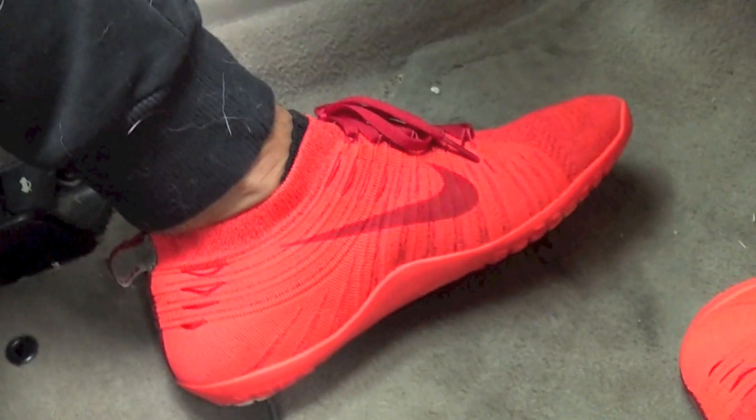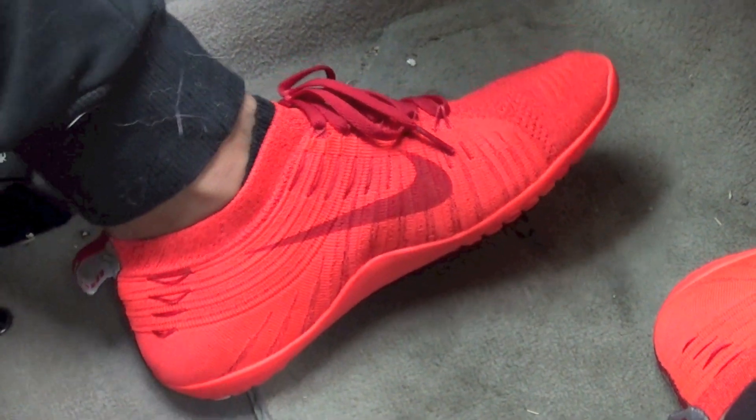Just going over my clothing: got Gymshark obviously — hoodie, beanie, shirt, track pants. A lot of you guys ask me what shoes I wear and these are the red Nike Hyper Feels. I actually don't think they're for sale anymore — they were on sale for a very short amount of time and I ended up snagging them before they took them off the website. And then I've got my trusty 10 millimeter turquoise Inzer belt.